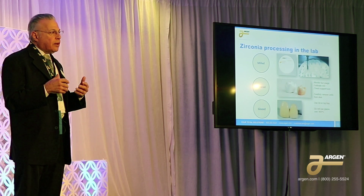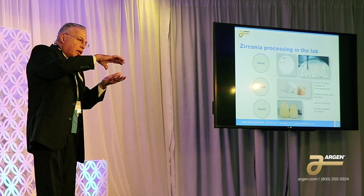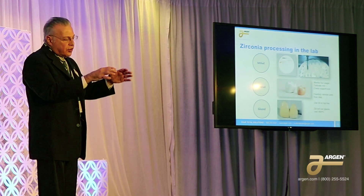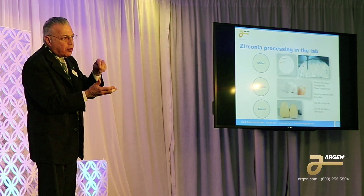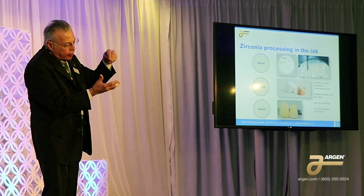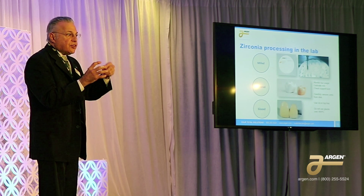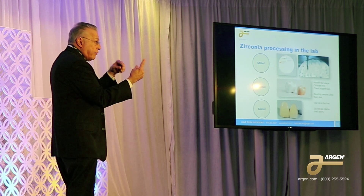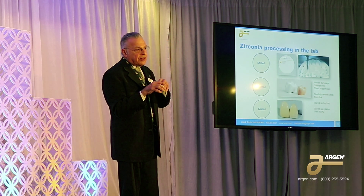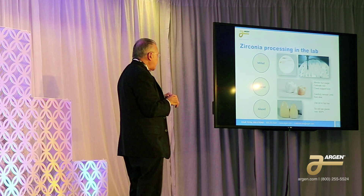There's a lot that we assume with the mill when you use it. The mill is going to flip over, do part of the restoration, flip over again, and it assumes that it was calibrated. If it's off calibration, the surface on the top is not going to match the surface on the bottom. In some cases you may actually get a line around it, and it will affect the fit of the restoration. So please make sure you keep your mills in calibration.